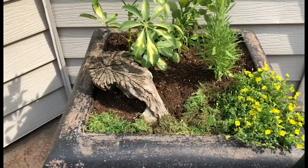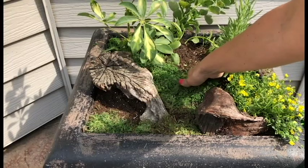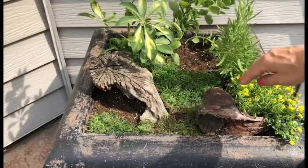We got our moss down pretty good and I'm gonna save a little area back here and put our little veggie garden back there.